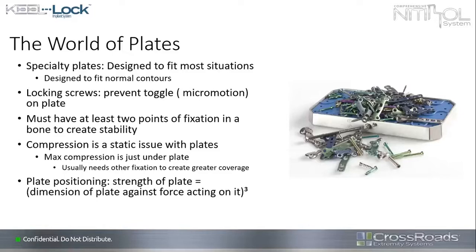Over the decades I've practiced, this understanding has created a world of specialty plates. We've gone from various sizes of one-third tubular plates to all kinds of shapes and sizes — places where holes are for compression, for angles, for multiple fixation — designed to fix most situations. The problem with just about every plate is it's designed to fit the normal contours of bone. Unfortunately, very rarely do we actually get something normal to fix. Locking screws are there to prevent toggle or micro-motion between the screw and the plate, and also to stiffen it for pullout issues.